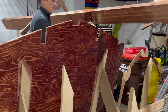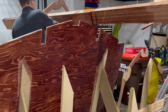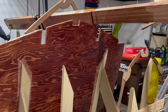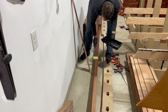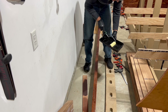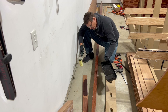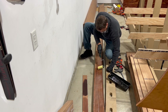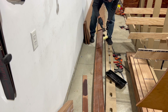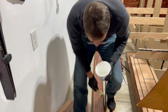For the full-size stringers I went right to the roller to epoxy coat them. Because my stringers were not perfectly smooth, I got into the cracks with a brush as well.